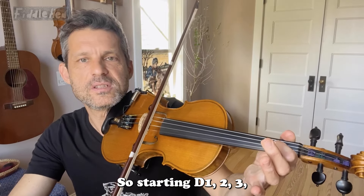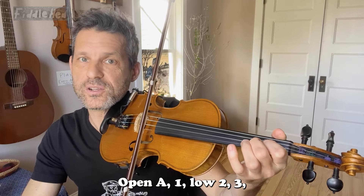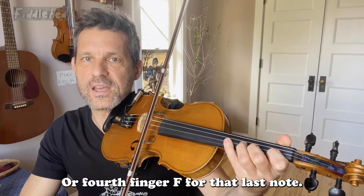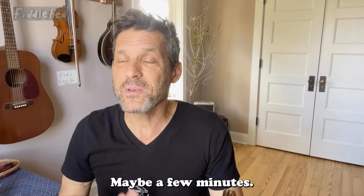So this one, two, three, open A. One, low two, three, open E. Or fourth finger A for that last note. And do that on your own for a little while, maybe a few minutes.